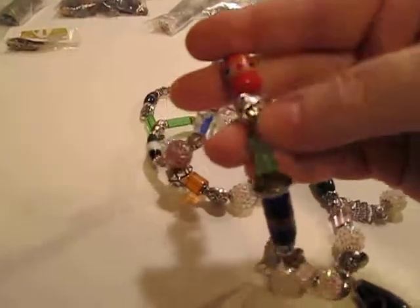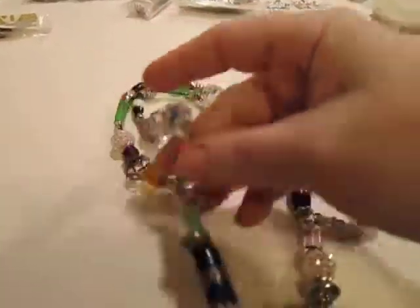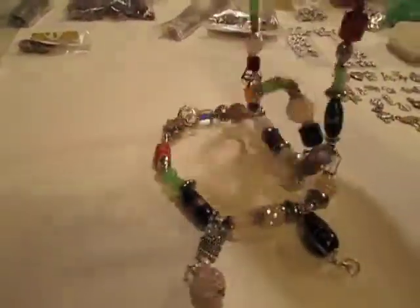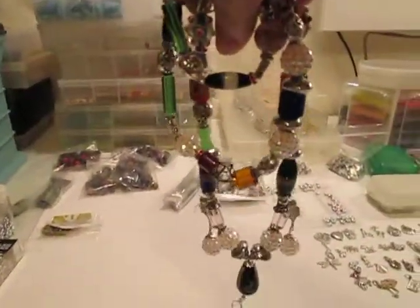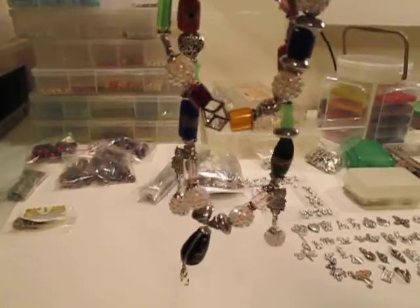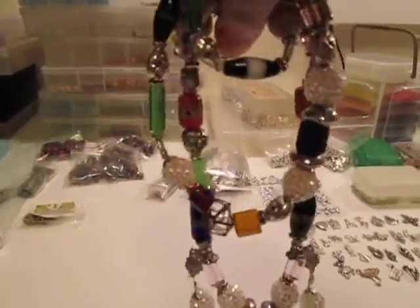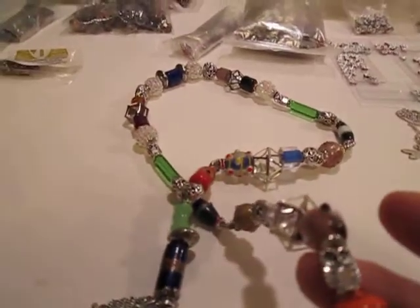It's made out of stretchy cord — see that? It's just stretchy cord in there, so you can catch it on something and pull it and it's not going to break. You can double it up again, or even do it three times and have it all chunky. Just make it as long as you need it to be. It should work out no matter how you do it because I tried to make it even on both sides.